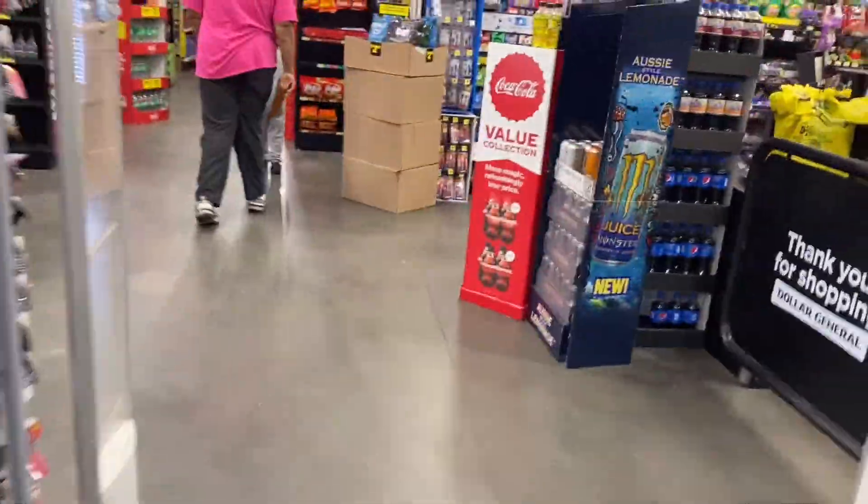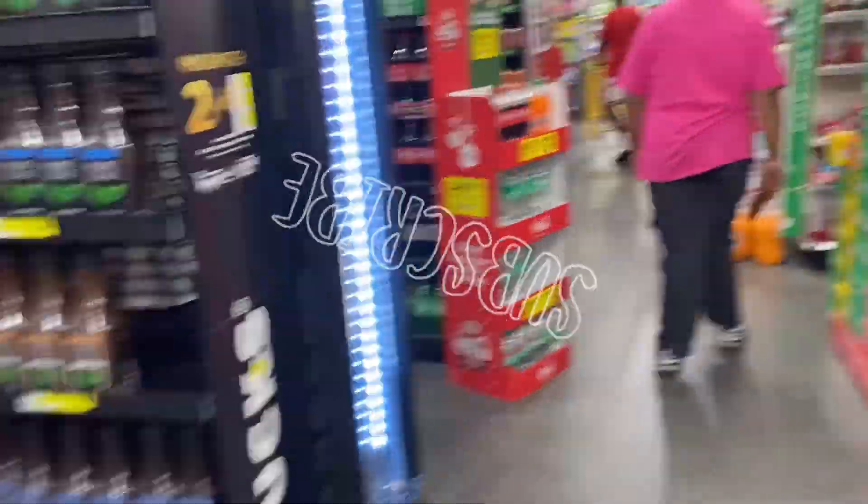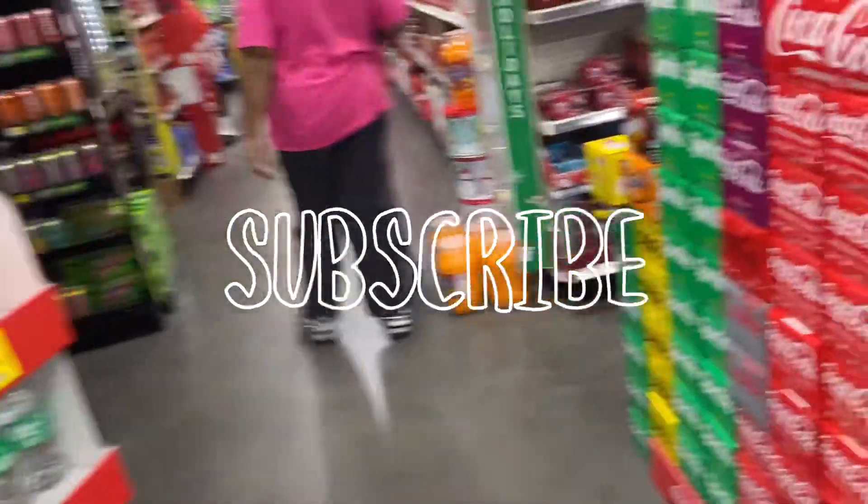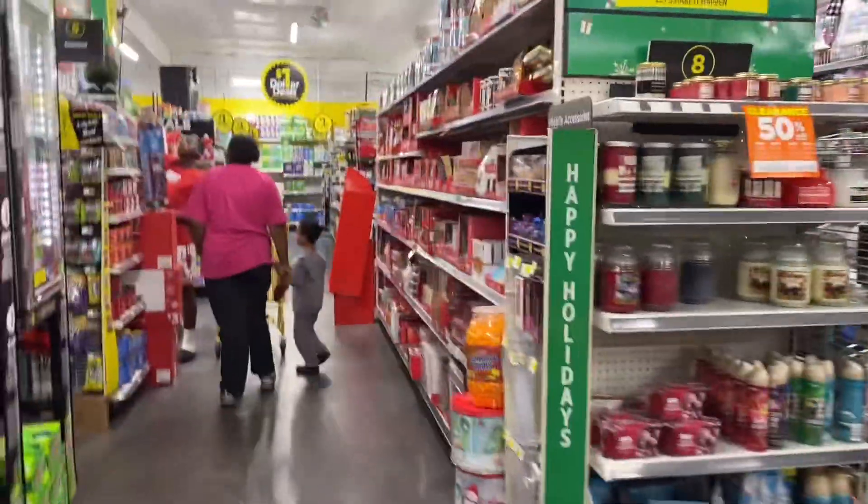Okay y'all, so we had to come back out to the dollar store to get a Christmas tree because we have a super duper big one for the area that we have. It just wore me out, so we're at Dollar Tree about to get another tree to put up and some more lights.